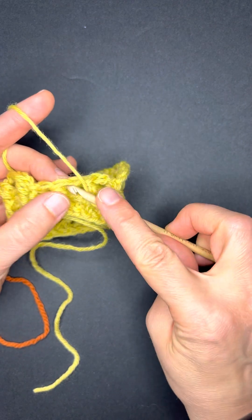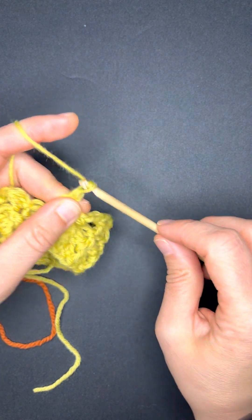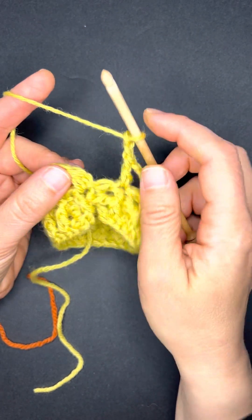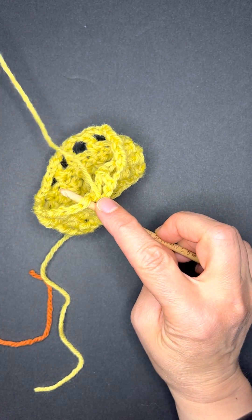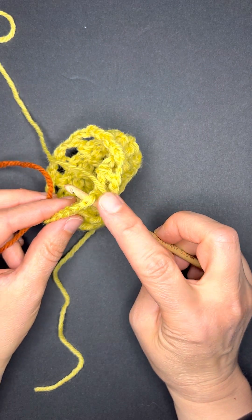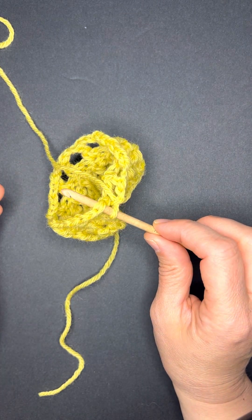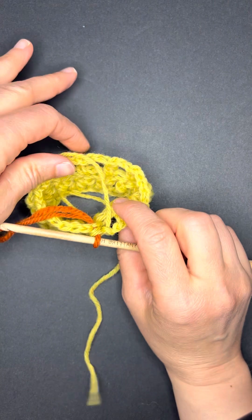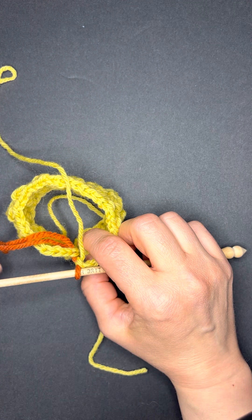I'm going to make my last double crochet right here, and then chain two. In sequence we would skip this space, and then we're going to join the round into the first double crochet. Here's where we drop our old color and join the new color. I've got the last active loop, I've inserted my hook into the top of the first double crochet, I'm joining my new yarn, drawing a loop through, making sure that the old color is a nice tight snug fit.